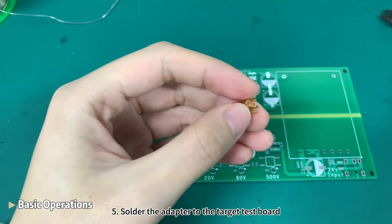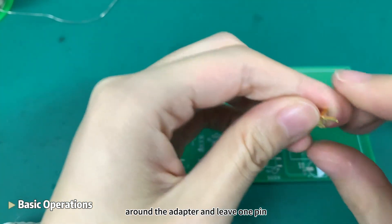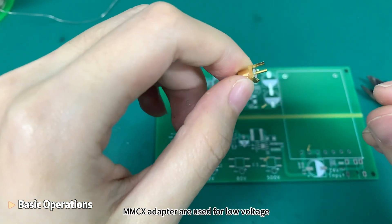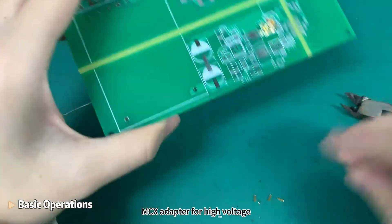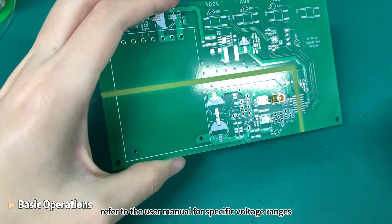Step 5: Solder the adapter to the target test board. You can trim 3 of the 4 pins around the adapter and leave 1 pin. MMCX adapters are used for low voltage, MCX adapters for high voltage. Refer to the user manual for specific voltage ranges.